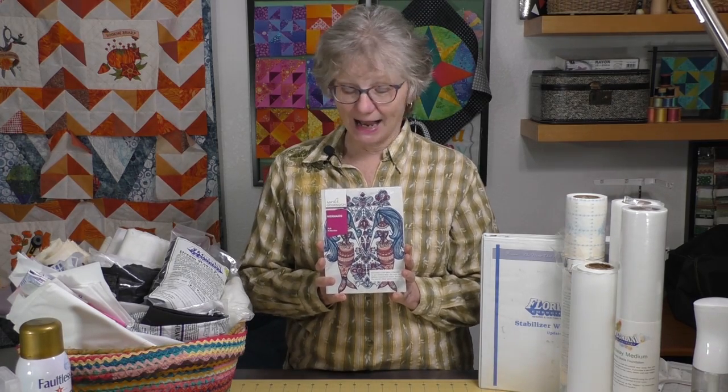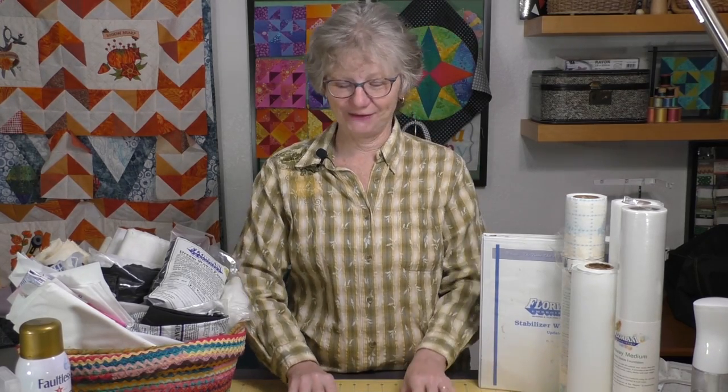We have a very special giveaway with our video. This is the Anita Good Design Mermaids collection - a full collection of 39 different designs, and it could be yours. If you like, comment, or share, every time you do you're entered for a chance to win this fun collection. I think it looks beautiful on denim. Good luck - that's the giveaway for today's video.